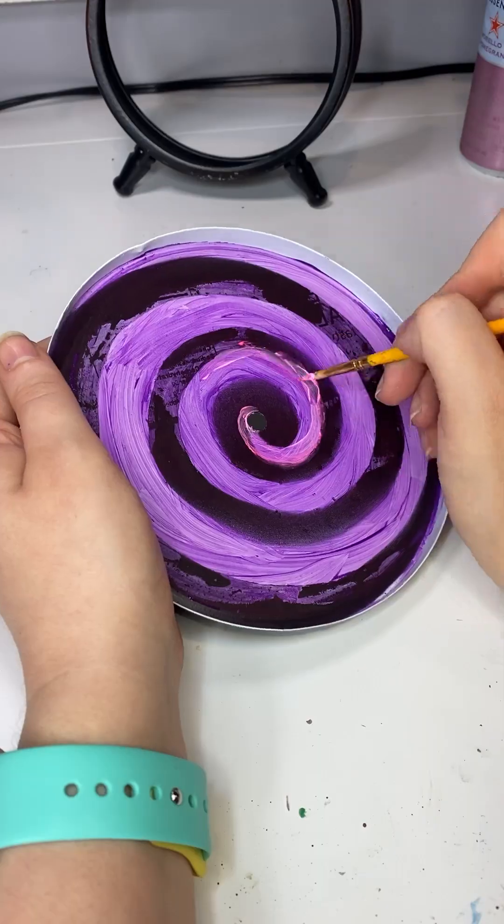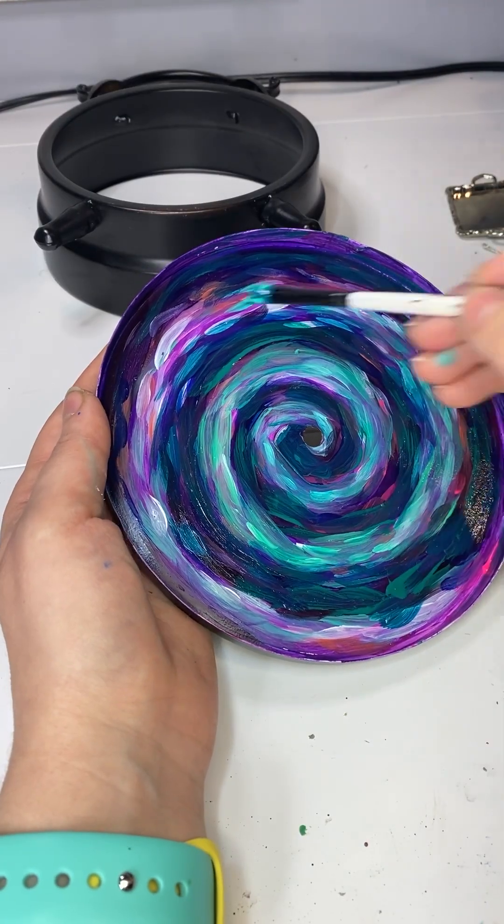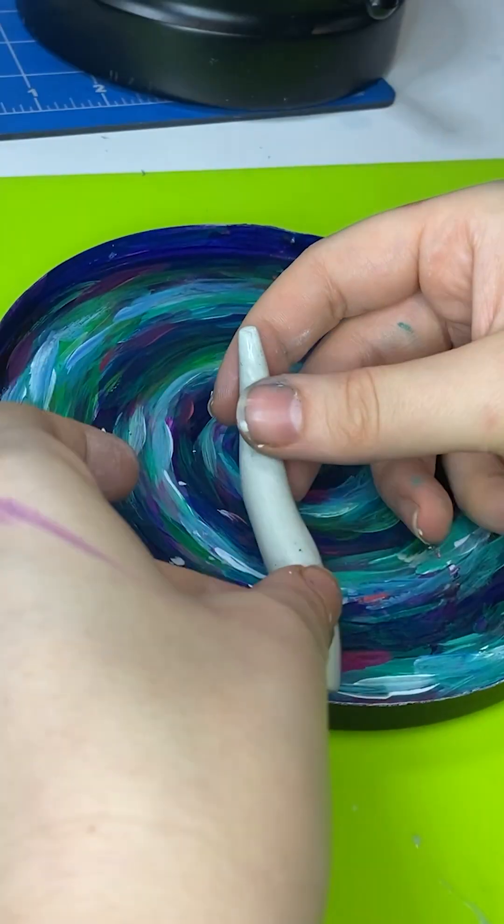I don't know what that was. So I painted it purple and then pink, and then I covered up all the purple with some green because my art planning skills are terrible. Look, I don't plan my art out ahead of time — it just happens.